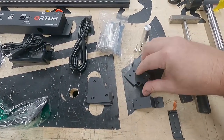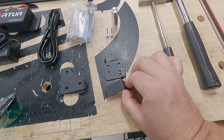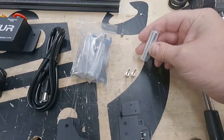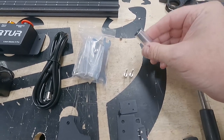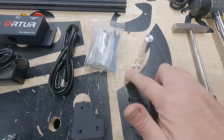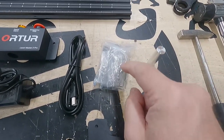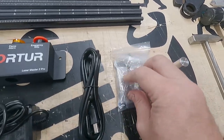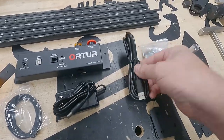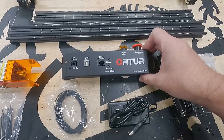There's a Y end-stop — just a little micro switch — and a couple of brackets for the drag chain. This aluminum cylinder is a height gauge for the diode, so you know how far the diode needs to be focused away from the material. Also included: thumb screws, a bag full of Allen wrenches and T-nuts, a USB connector, a 24-volt power supply, and the main controller for the Ortur.